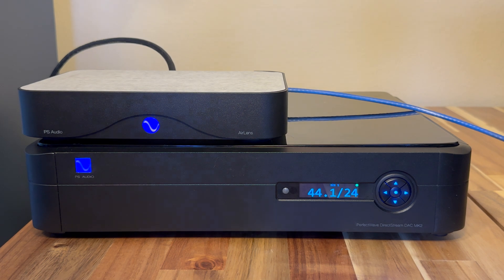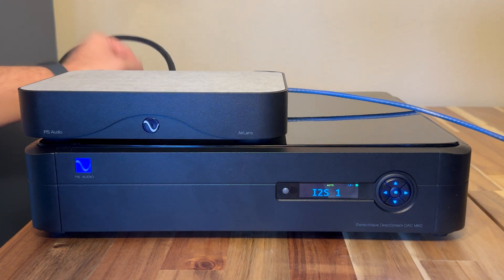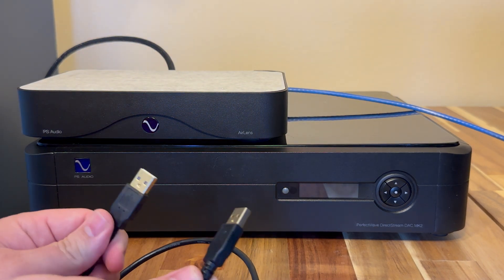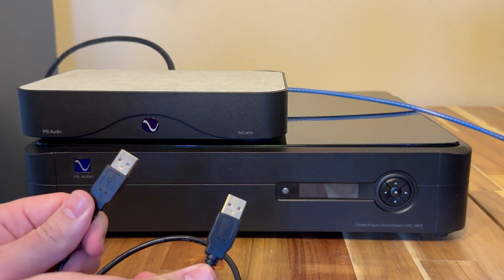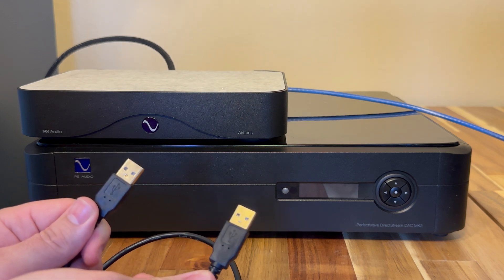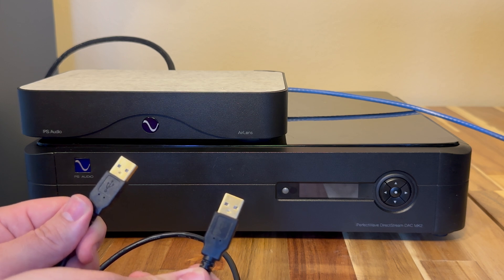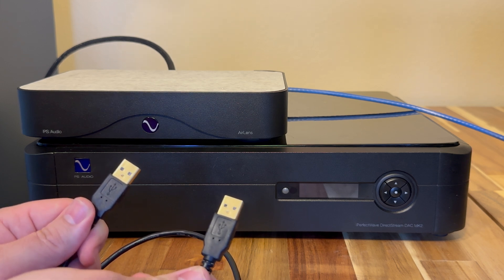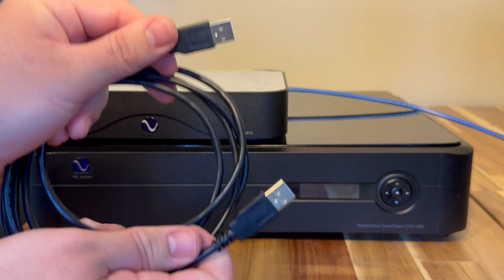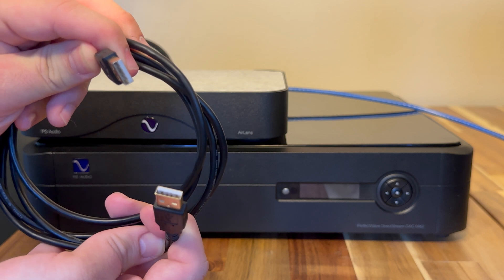First off, I want to turn off both units — turn them off under their switches. So this is a USB A-to-A cable, and it's a special cable that talks between the Air Lens and the DirectStream DAC Mark II. They're available on psaudio.com whenever you purchase one of our USB sticks, or you can find them on Amazon or places like that. They're a special USB cable just because they both have the A-to-A ends.